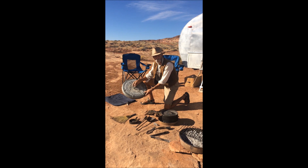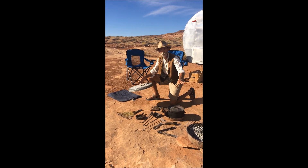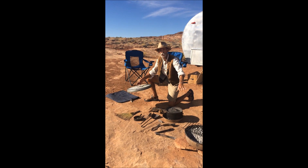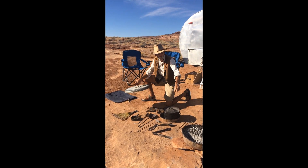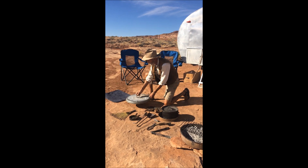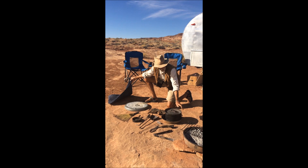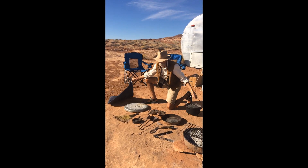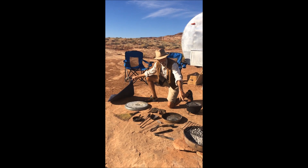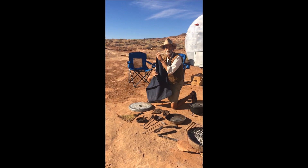No one would think about bringing a trash can lid, but at night when you're done you still got a lot of coals in the fire. Extinguish them with the lid and you can reignite them in the morning to heat your water or your coffee. I put all this stuff except for the Dutch oven in the coffee pot — it all fits inside the pan basically, and inside a nice canvas bag.